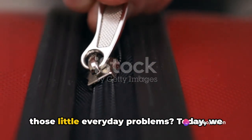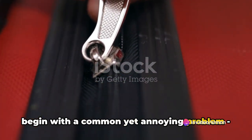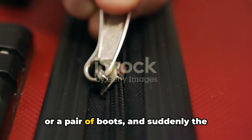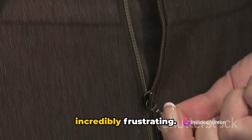Ever wished you had a solution for all those little everyday problems? Today we begin with a common yet annoying problem: stuck zippers. We've all been there, right? You're in a hurry trying to zip up a bag, a jacket, or a pair of boots, and suddenly the zipper jams. It's a small problem but it can be incredibly frustrating.